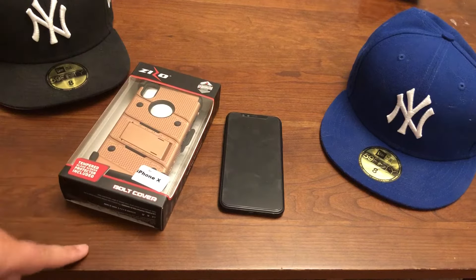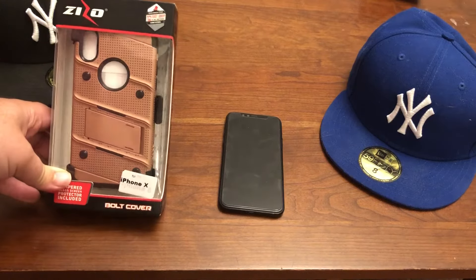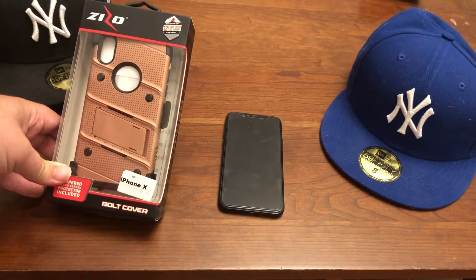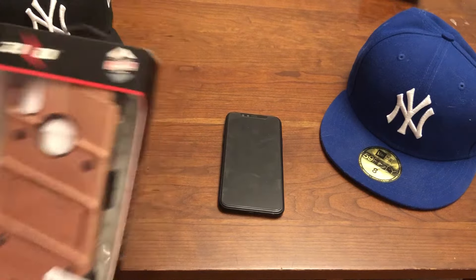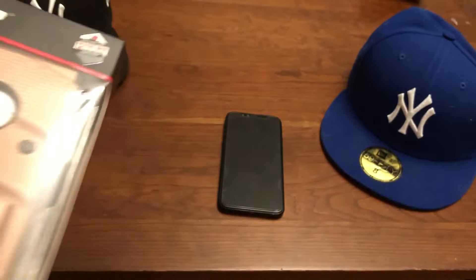It comes with a tempered glass screen protector. This is the Bolt. This case is more or less like the outer box. It's fully military grade drop certified, as you can see. 12 foot. This baby can take a beating.